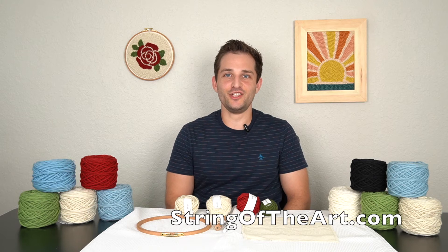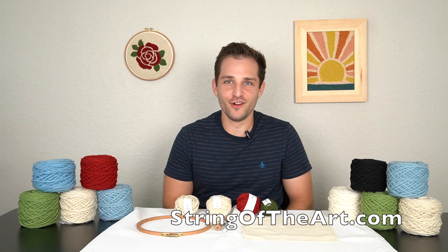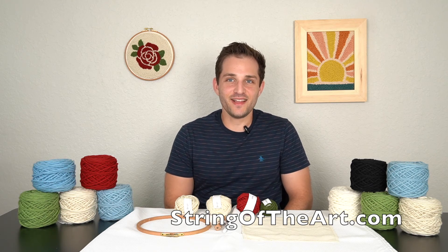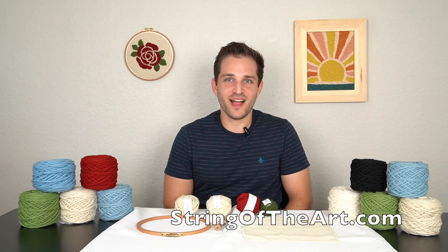Congratulations on finishing your incredible punch needle. I hope you enjoy it for years to come. Check out more designs at stringoftheart.com.